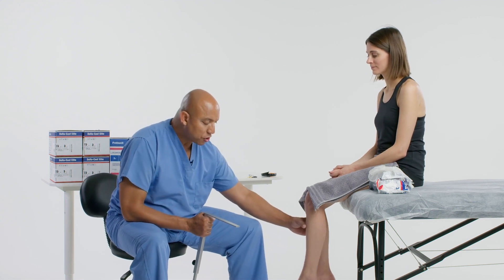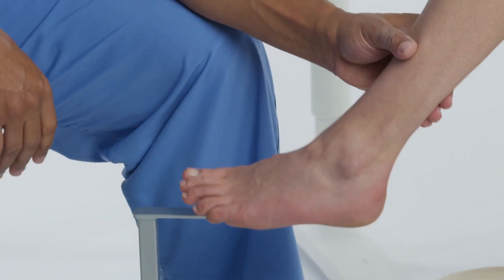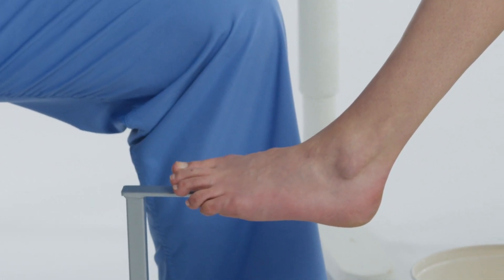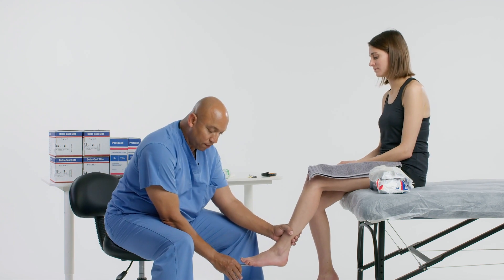When we get ready to put this on the patient, we want to make sure that you're not going to put the footstand around the first toe. You're not going to put it directly in the middle because it's going to bow the foot. We don't want it so far lateral because then we have the foot everted. So we want to put it mid-lateral.